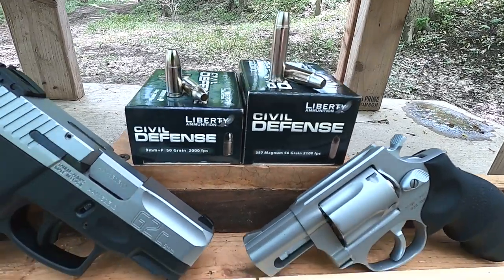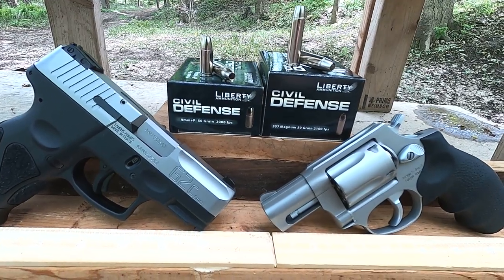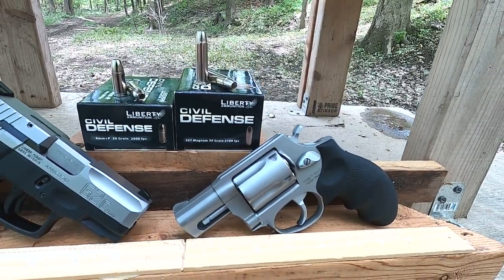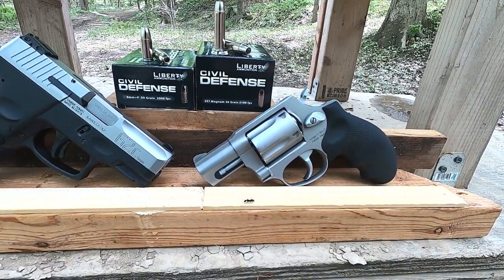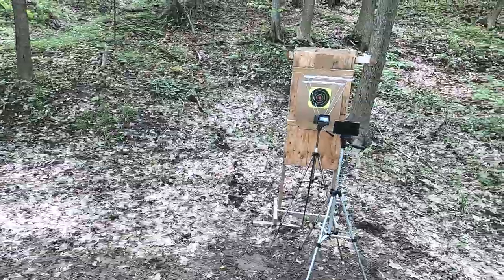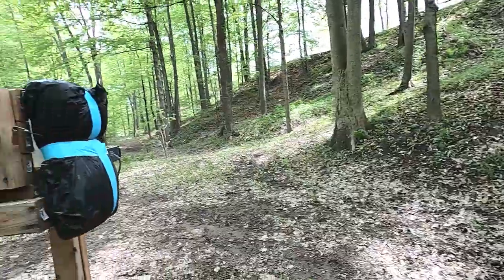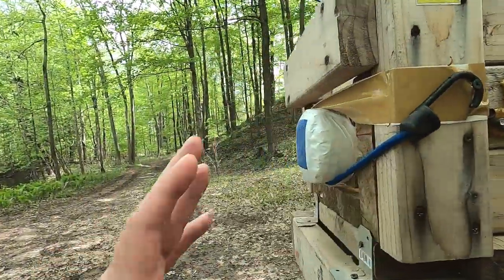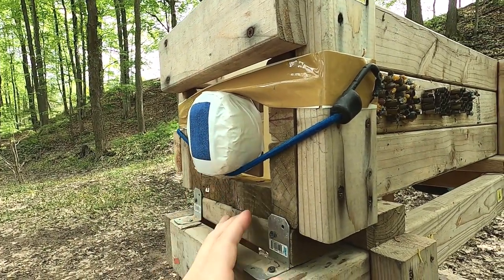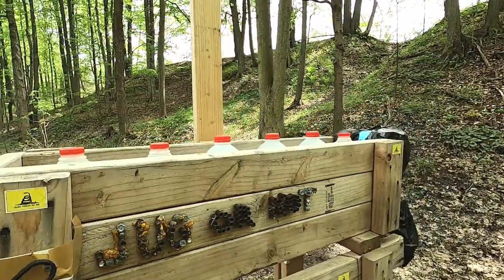There's a little bit of difference in the hollow cavity sizes. The 9mm is rated at 2,000 feet per second — very fast but only 50 grain. The .357 Magnum is rated at 2,100 feet per second, so 100 feet per second faster, but typically .357 in short barrels really robs that energy versus something longer. We're going to go through the chronograph to see velocity, and then through the juggernaut box which contains a 1¾-inch pack of baloney to simulate flesh covered by four layers of denim.